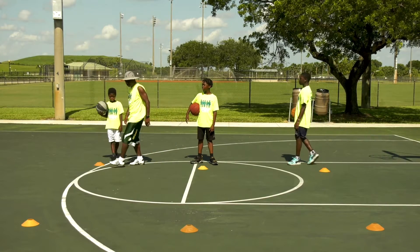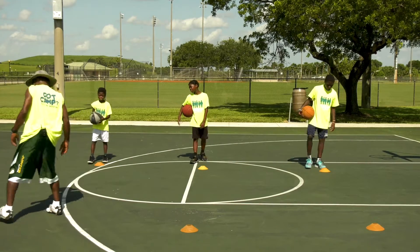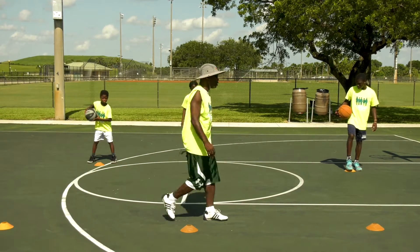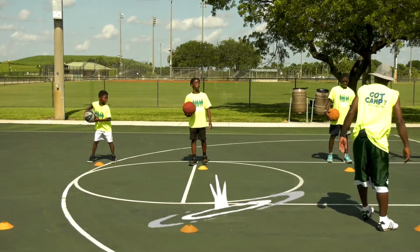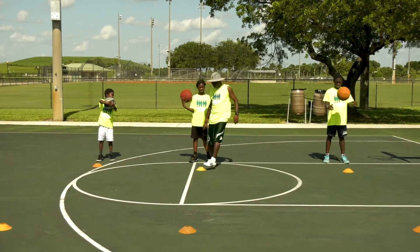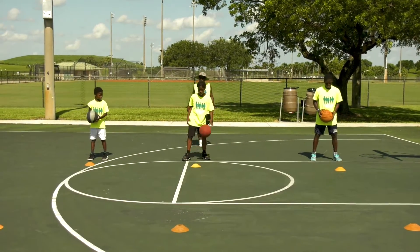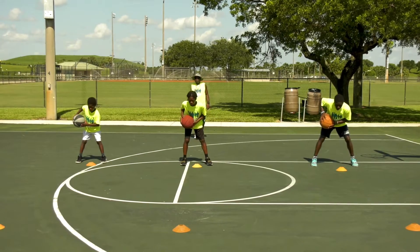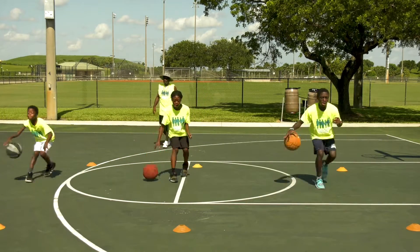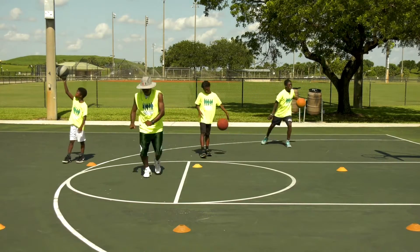Alright, Campers — right hand triple threat, right hand. Let's go. Medium dribble — yes sir, yes sir. Triple threat right side, go! Medium dribble — get it up a little bit, Tyrese. Bounce it up. I want you to bounce it up good. Get it up to the medium line.